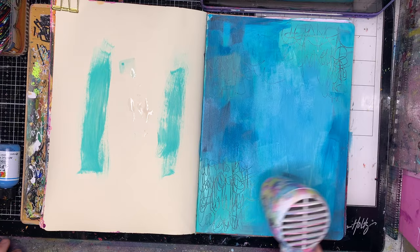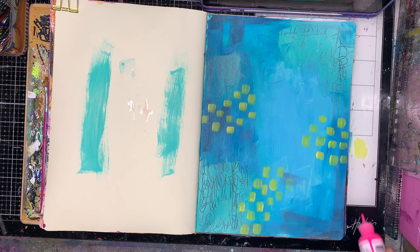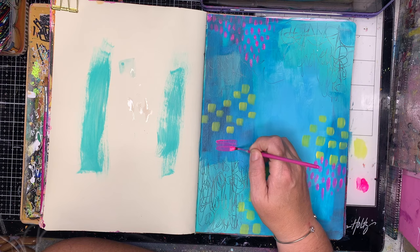Then I'm just going in and blending a few more blue colors and heat setting my page. For the mark making I'm keeping it really really simple. I want this to be a very bright, clean page, so I'm just mixing it up a little bit. To make the marks on my page I am using a whole range of different paint brush sizes.